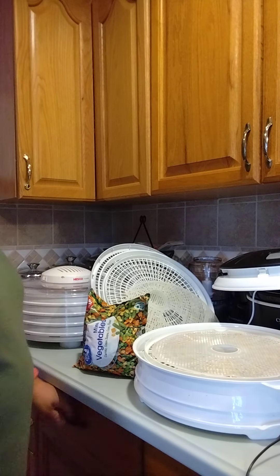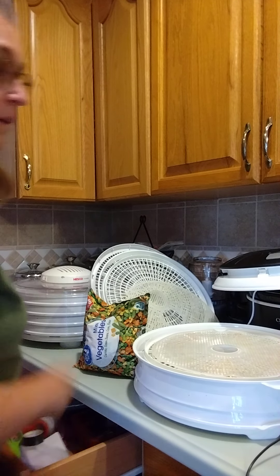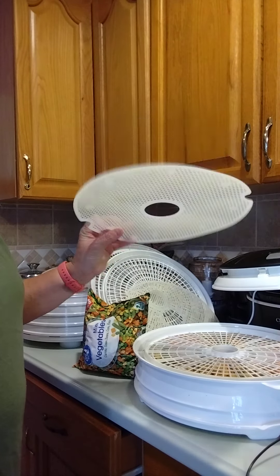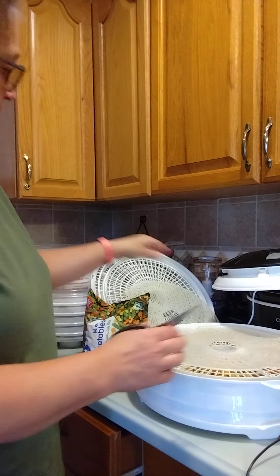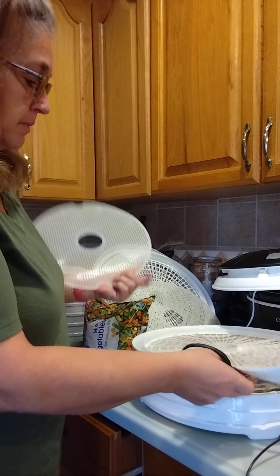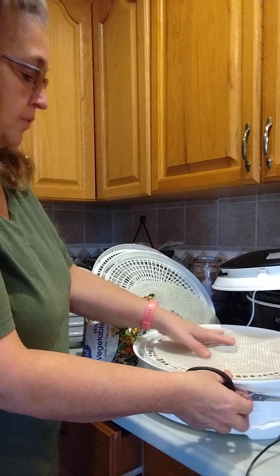I'm throwing them in my dehydrator. I got the dehydrator ready. I bought these liners to line the dehydrator because the vegetables will fall down in between them, so that's what that's for.